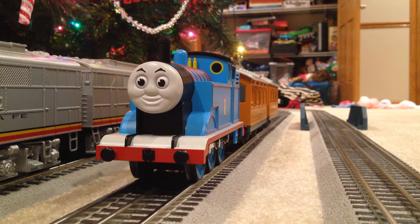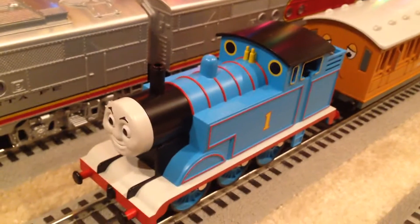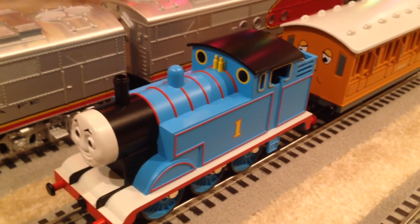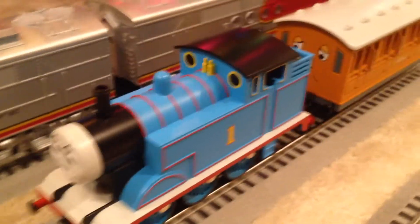it is from, I believe, 2004 — so it was before Lion, Chief, and all that stuff. But we are going to dive right in. Just to let you know before we start, this locomotive and this set have been abused for years. So if you found a set like this in pretty new condition, it would look much better than this set.